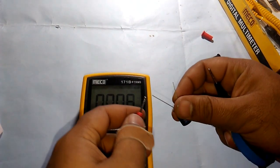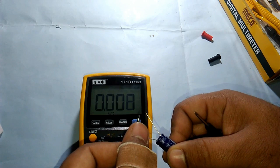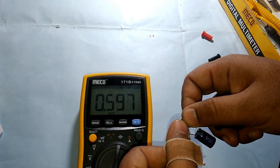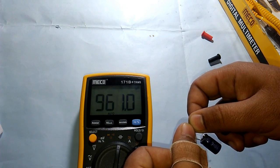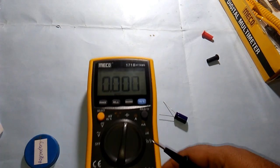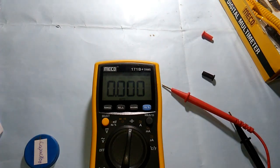Positive on positive, negative on negative, and we have 961 microfarads — which is pretty close to the rated 1000 microfarads. This level of fluctuation is acceptable in capacitors. That's it for today. I hope you enjoyed this unboxing video and learned a few things. If you did, please subscribe. Thanks for watching and have a good day.